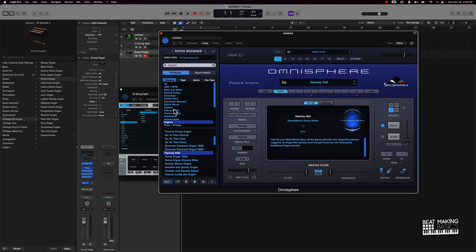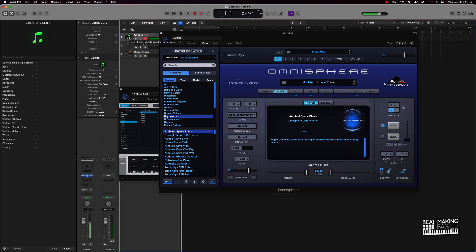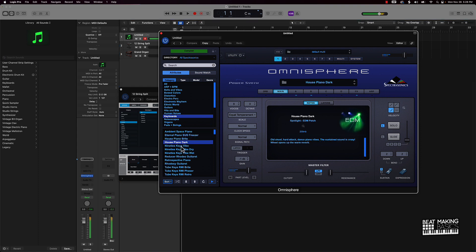One thing I do not like about Omnisphere though — it does have a lot of sounds, but one thing I do not like is when it comes to the pianos. I mean the keyboard — you not only have to, you have to get a whole other sound pack to really find a piano. I'm just looking for a regular grand piano and I have to upgrade to a whole other expansion pack just to get some solid pianos in here.